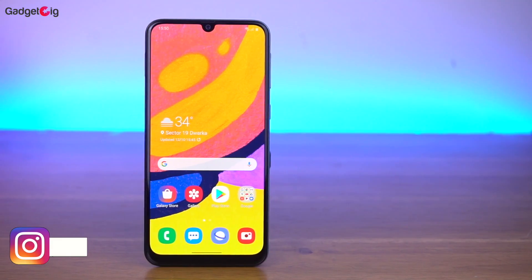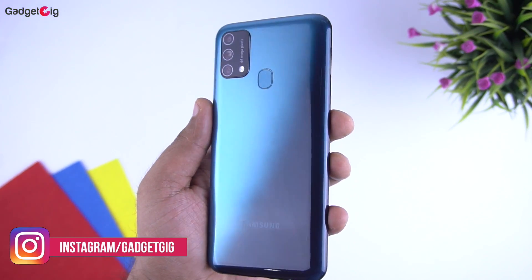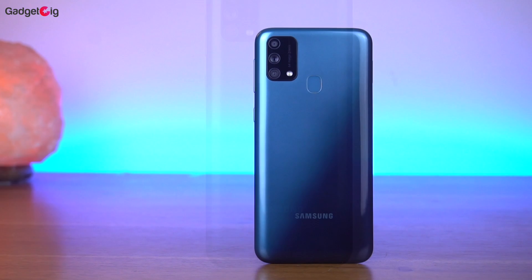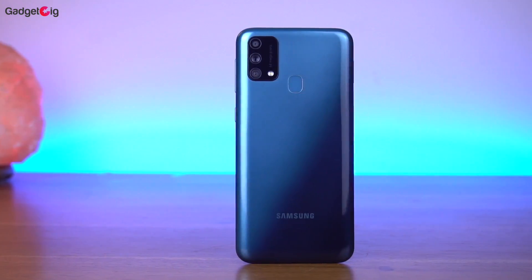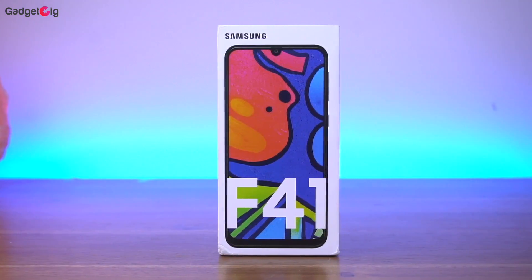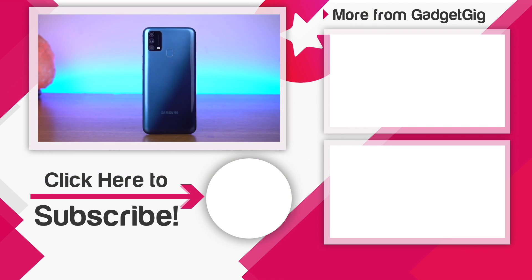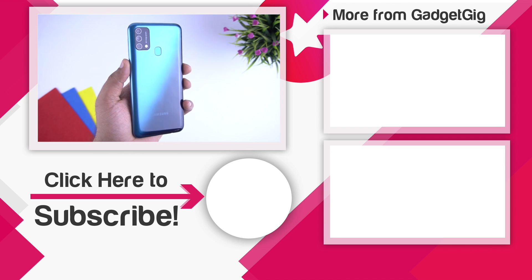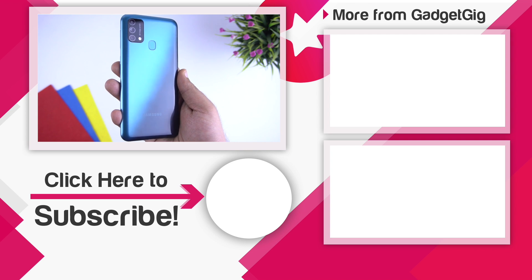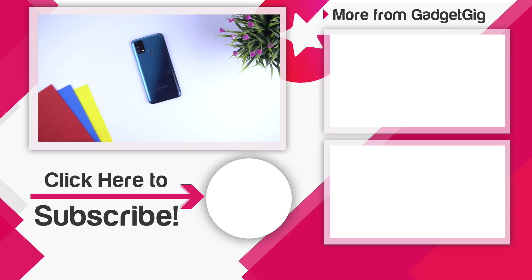For the giveaway, we will be doing it on Instagram. I have posted something about this phone on Instagram — to participate, comment what you like about this phone and tag two of your friends along with Flipkart. Make sure to read the rules and details in the description below. That's it for the unboxing and overview of the Samsung Galaxy F41. Let us know your favorite feature in the comments. If you liked this video, please press the like button and subscribe to our channel Gadget Geek. This is Anuj signing off — see you in the next one.